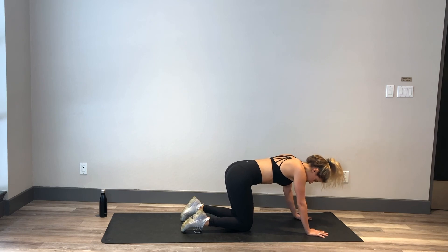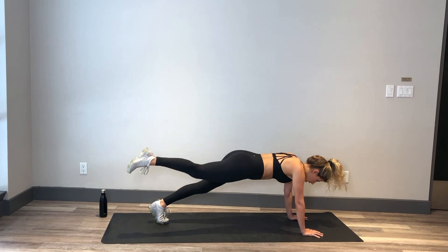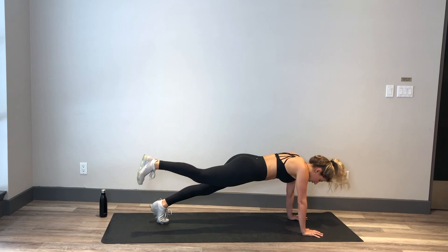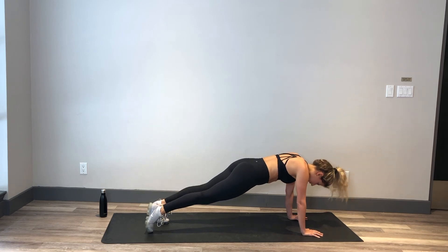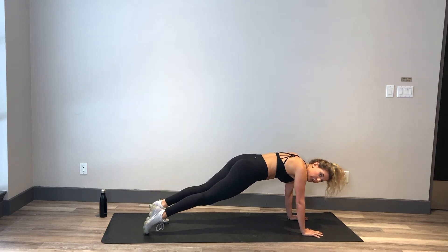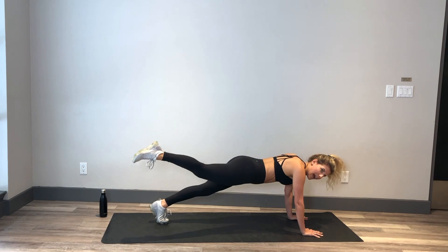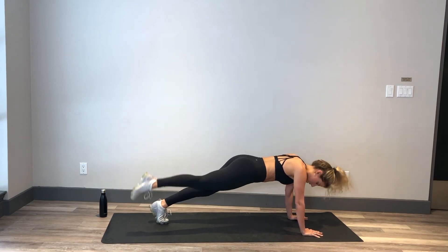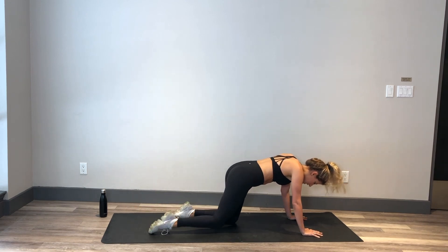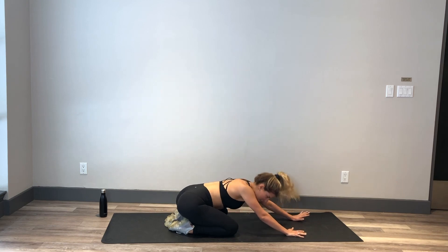Into that plank — here we go. Up, tap, up, tap. Really trying to squeeze into that booty so nothing else is moving except for that leg. Really trying to get into that side while also working the core. Shoulders are right over those hands, neck is long, squeezing those lower abs. Keep it going — you've got 5, 4, almost there, 3, 2, and 1. Nice. Child's pose here for 3, 2, and 1.